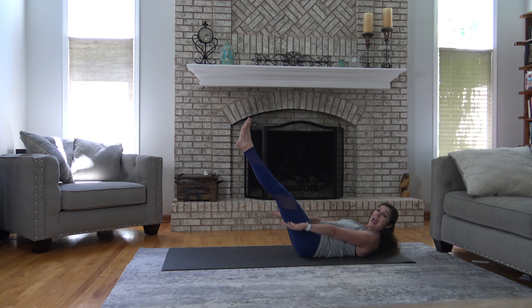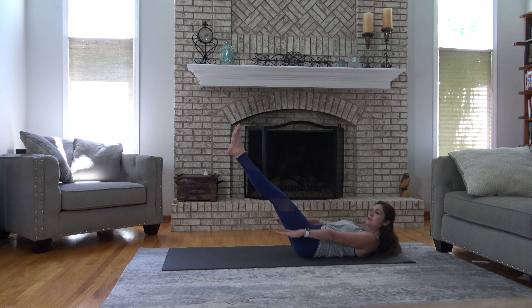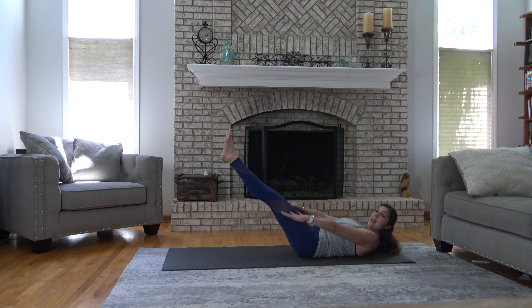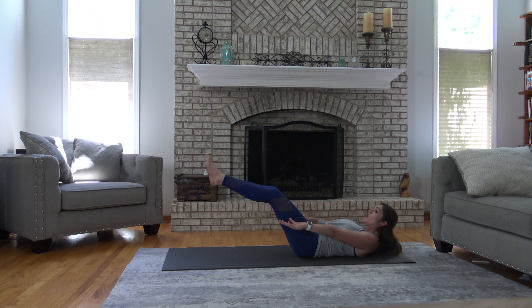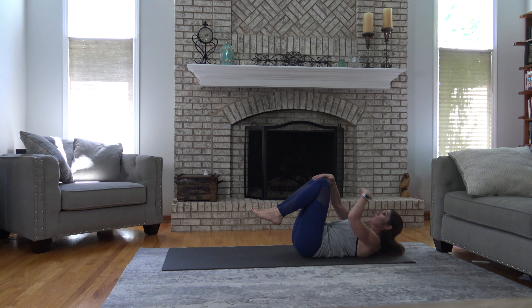Start to pump the arms. Legs can be tabletop or extended. Inhale two, three, four, five. Exhale two, three, four, five. Inhale and exhale — abs in tighter. Inhale two, three, four, five. Exhale two, three, four, five. Inhale and exhale — abs engaged. Inhale and exhale. We're halfway there. Inhale two, three, four, five. Exhale two, three, four, five. Inhale, exhale out — really nice. Inhale two, three, four, five. Exhale two, three, four, five. Inhale and exhale out — good. Last one: breathe in, and as you exhale go ahead and bend the knees in, let the head and shoulders come down.